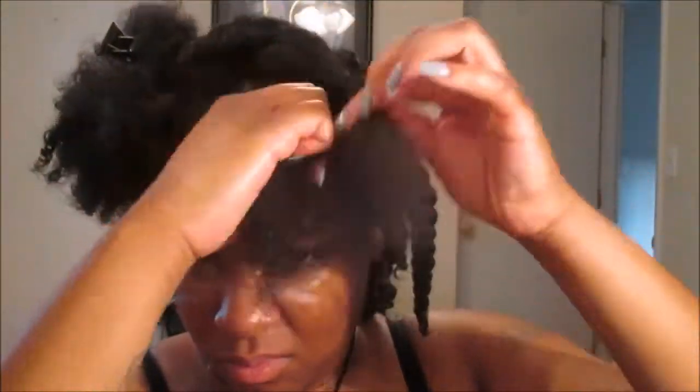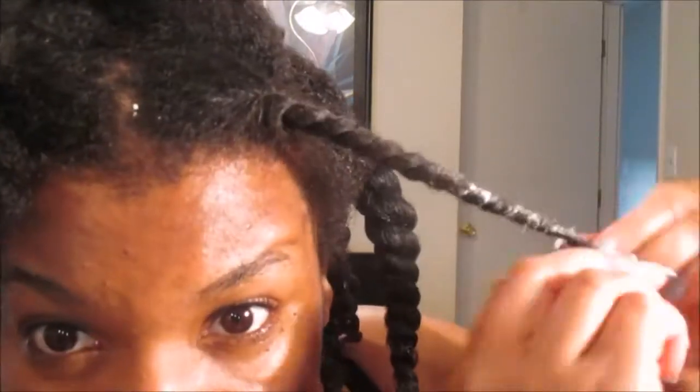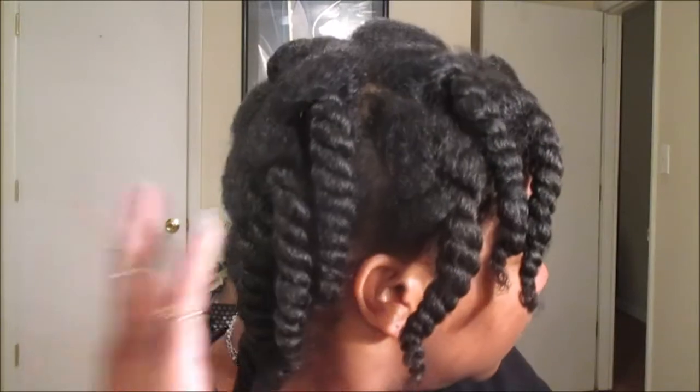This curl moisturizing and defining spray from UBE Natural's botanical collection is similar to the Cream of Nature Argan Oil from Morocco spray leave-in conditioner, which I absolutely love and adore. It provides the same kind of slippage, moisturization, and it also helps your hair clump up and retain moisture and shine. As you guys can see here, the next morning my hair is very shiny, very defined, and I just love how chunky the twists were as well — I was very excited to take them down.